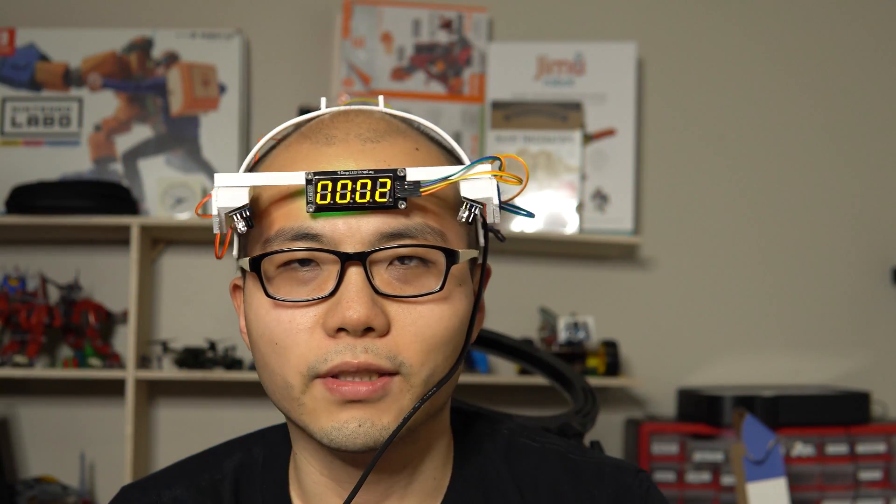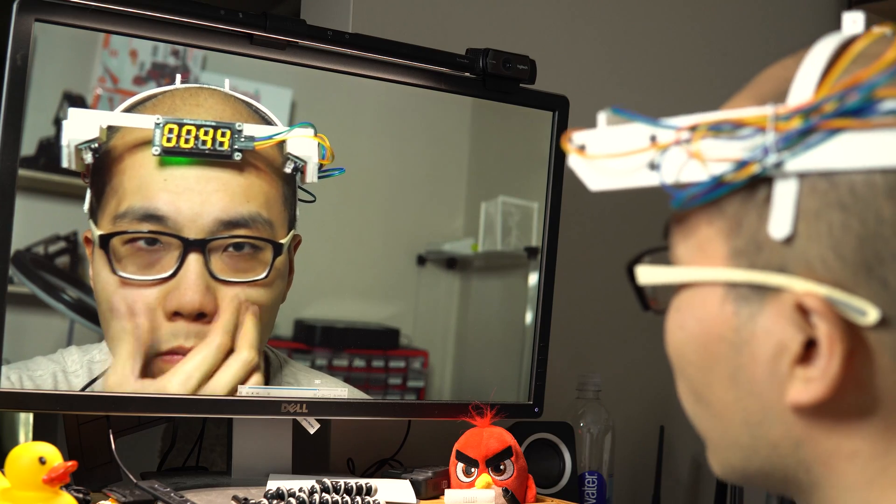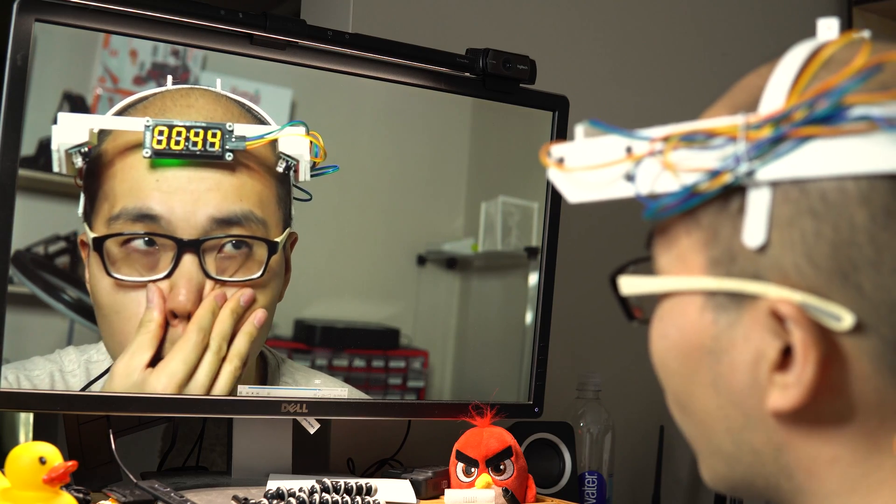I realized I couldn't really see the display. That feels like a failure. So it's not detecting some of the touches. Let's look at the sensor more closely.